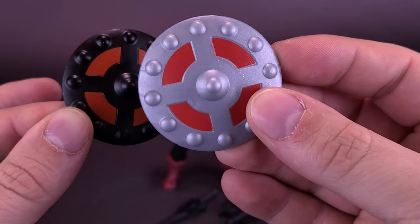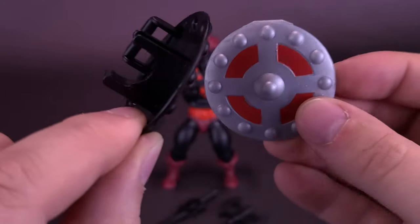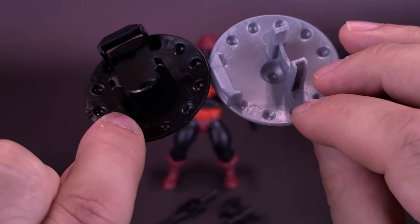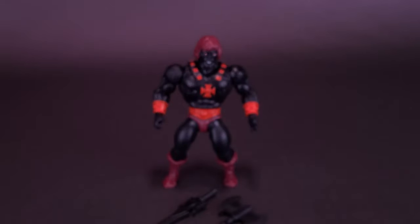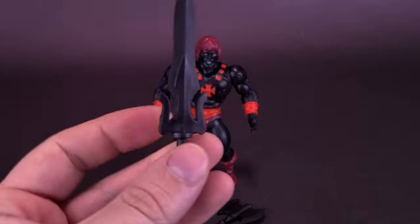Instead of the silver and this orangey red, they've decided to go with a midnight black. It clips the same way onto the figure's forearms. You get pretty much the exact same shield, and that same thing will follow suit with all the other accessories too.